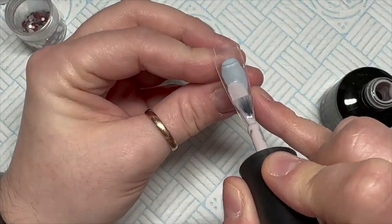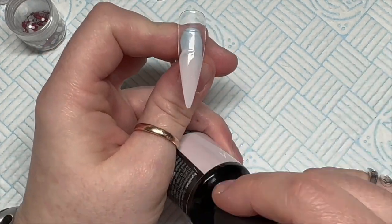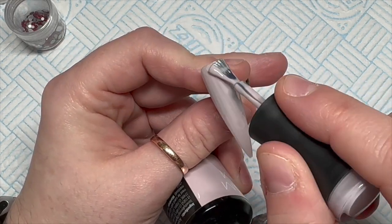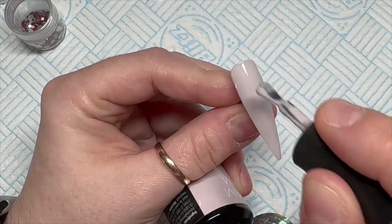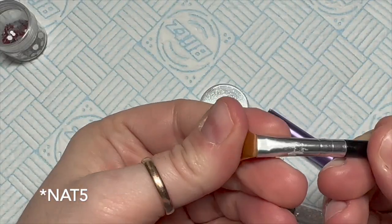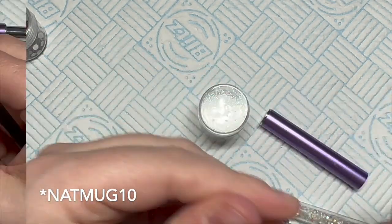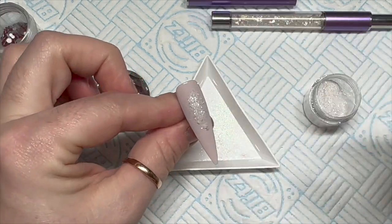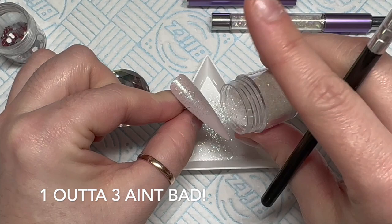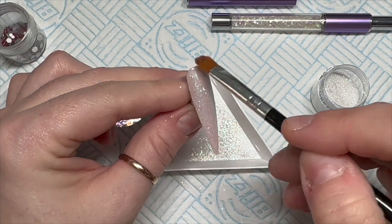I'm also using these little metallic charm nail accent decorations. You can get 5% off Crystal Parade using my code NAT5, 10% off Nail Sugar using my code NAT10, and 30% off Madam Glam using my code NATMUG30.